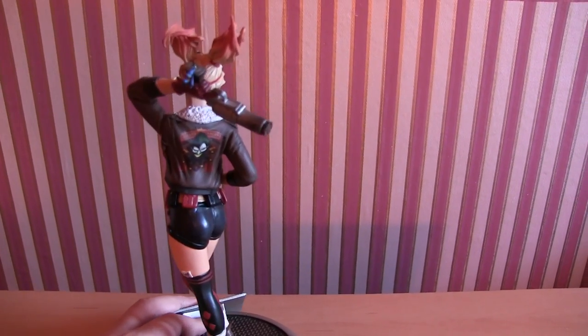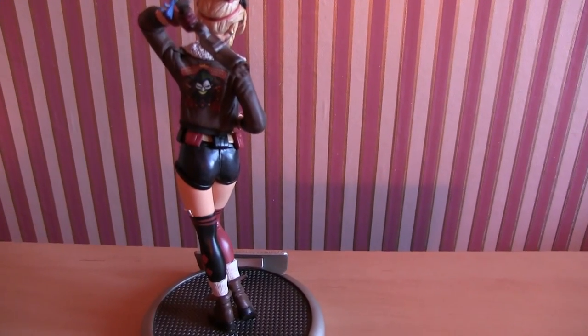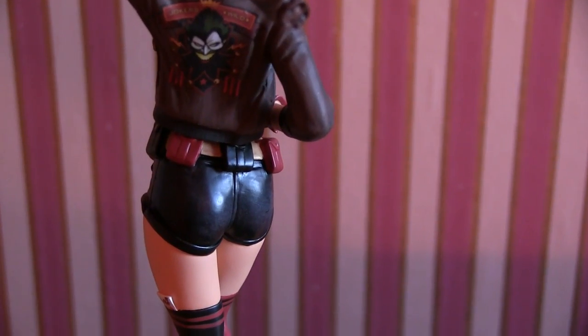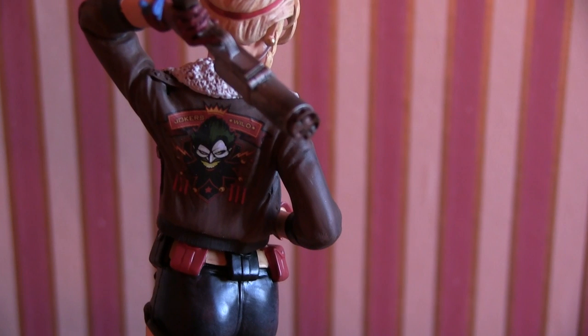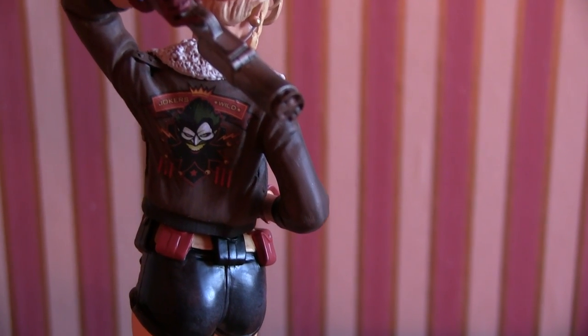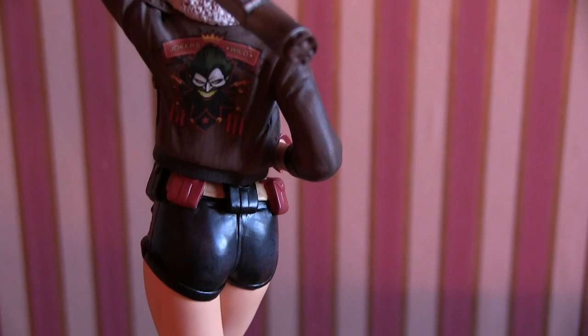Starting with - yeah, we might as well just get this out of the way right at the start. Ready? There it is - everybody happy? There's the money shot. But have a look at the detailing on the back of the jacket - 'Joker's Wild' - that's really really good.